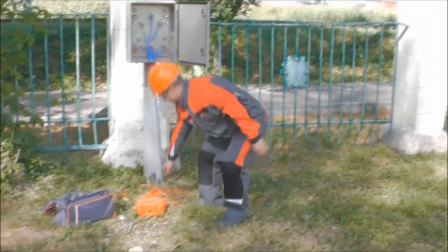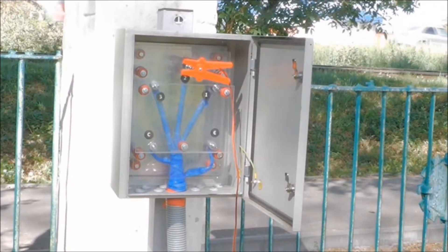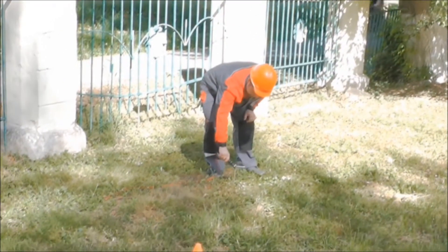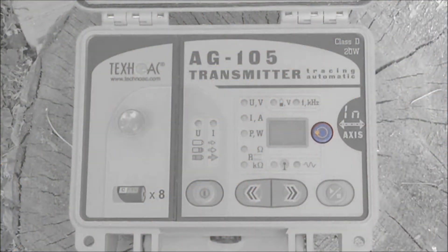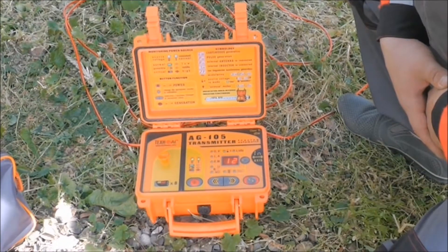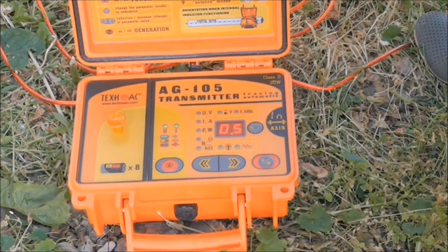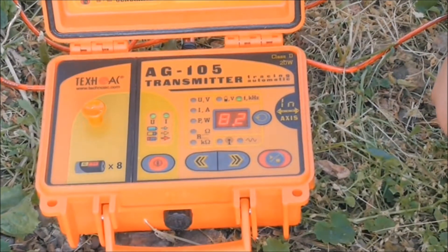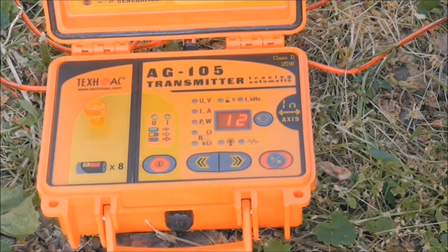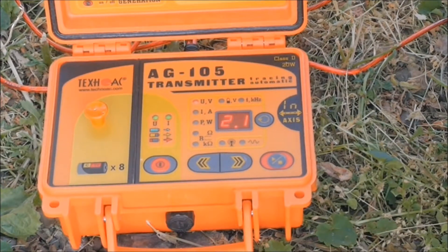First, connect the AG105 transmitter directly to the located cable to create a direct and return tracing signal. Connect the leads to the transmitter, grounding rod, and cable. Turn on the transmitter, use the select button to enter generation mode selection, and by using the left and right arrows set CO continuous transmission. Then use the select button to go to frequency mode, select the desired frequency, and press the start/stop button. Wait for the transmitter to gain its power.